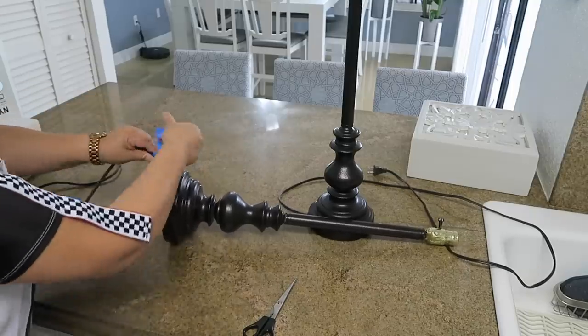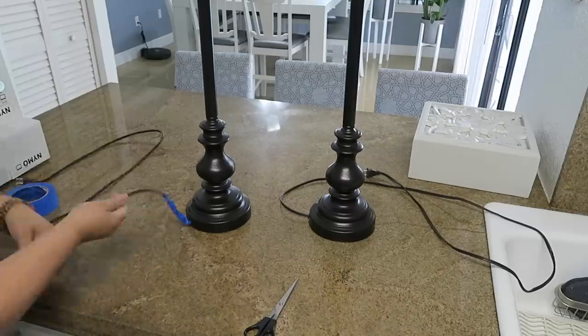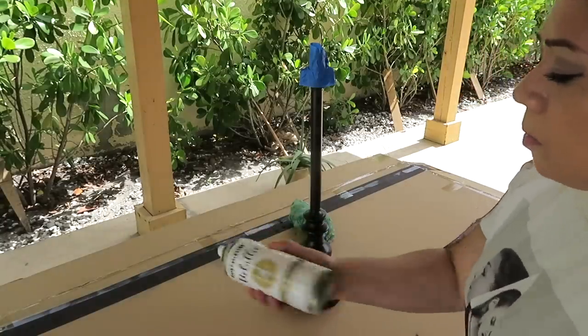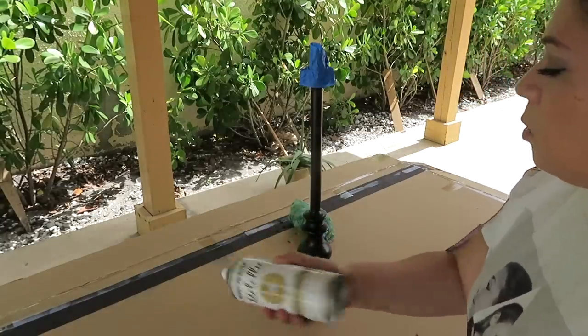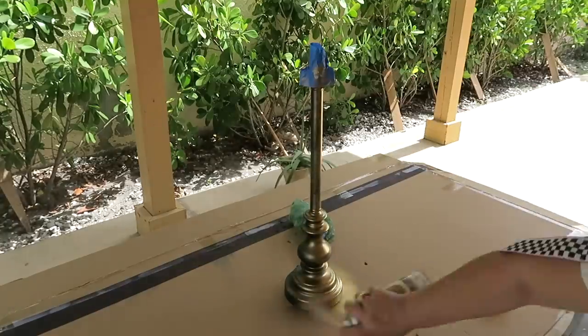Voy a usar también seis arandelas: dos de este tamaño, dos medianas y dos pequeñas. Primero quiten en la parte de arriba la caperuza, desbaraten a lo que más puedan. Ahora usando el masking tape, vamos a proteger todas esas partes que no queremos pintar, como por ejemplo el cable, algún switch o algún botoncito. Recuerda batir esto muy bien, agítalo como por un minuto y medio o dos, y pinten lejitos, como unas doce pulgadas más o menos.